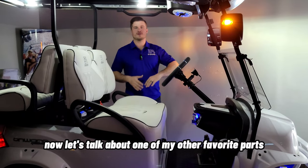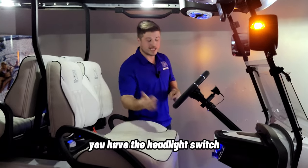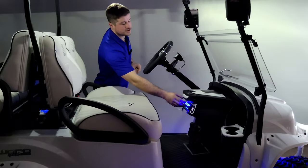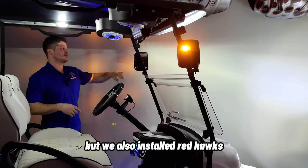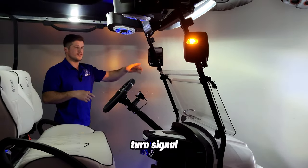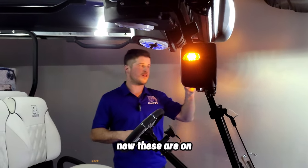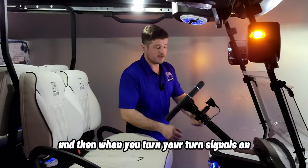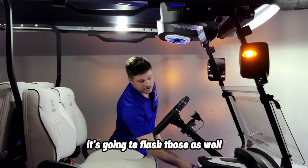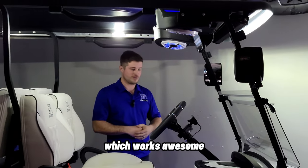Now let's talk about all of the lighting. You have the headlights controlled from the dash. We also installed Redhawk's turn signal orange lamp side mirrors, so when you turn the headlights on, these are lit up to let everybody know you're coming down the road at night. And when you activate the turn signals, they'll flash those mirrors as well — so it's very obvious you're turning.